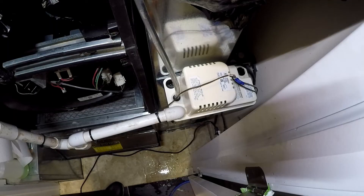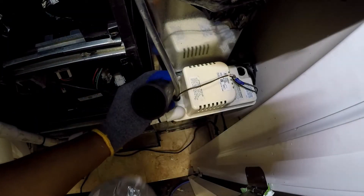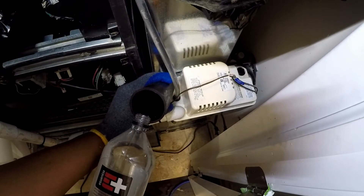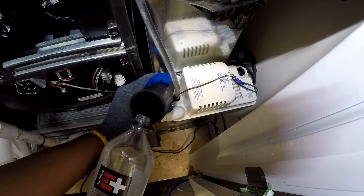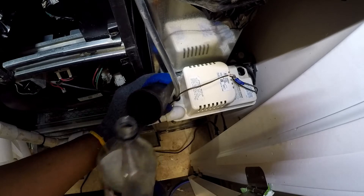The pump is back in place but needs to be tested to ensure it will function. The reservoir has been filled with some water, which will trigger the pump. Only the best water for my equipment — I don't drink this water, I drink from the fridge.